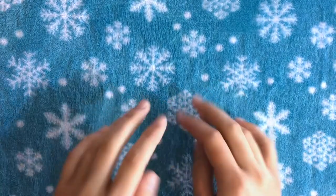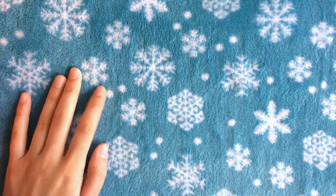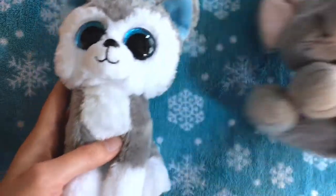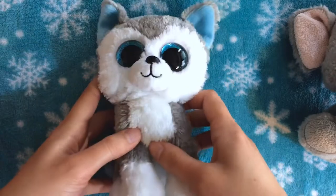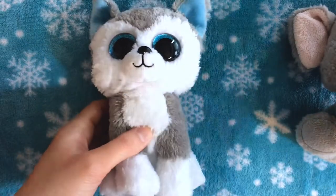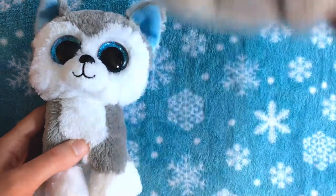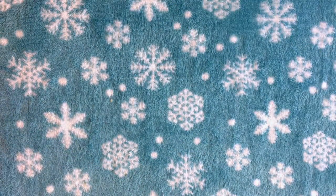I'm making this skirt for a Beanie Boo — if you don't know what a Beanie Boo is, this is what it looks like. There are other kinds that aren't in the sitting position, and here's another stuffed animal that's pretty similar in size. They're about the size of my hand, and their waists are about seven to eight inches, so you don't have to change any measurements for this size. You can just increase the measurements to make it for a bigger stuffed animal.